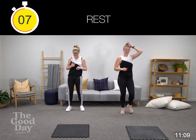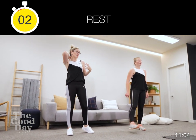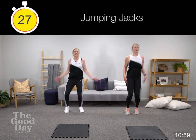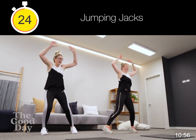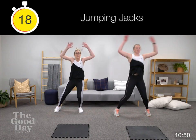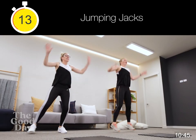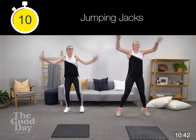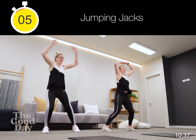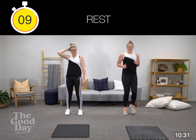Into our star jumps, our jumping jacks. Squeezing those shoulder blades together every time you lift your arms — pull them together in the back. Keeping that slight bend in your legs. Core's engaged, keep breathing. 10 here, five, three — starting to feel all my hair pulling out of the back.